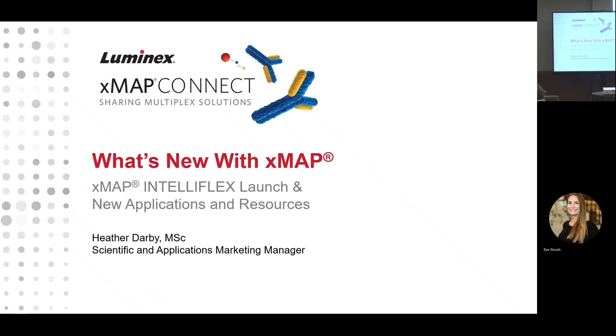What is new with Xmap? You are all obviously somewhat adept and familiar with Xmap, but there is something new. There is the IntelliFlex in the room, and we're going to talk about some of the new applications and resources — probably some things that you haven't seen come out yet. We're going to get you familiar with the most recent updates.